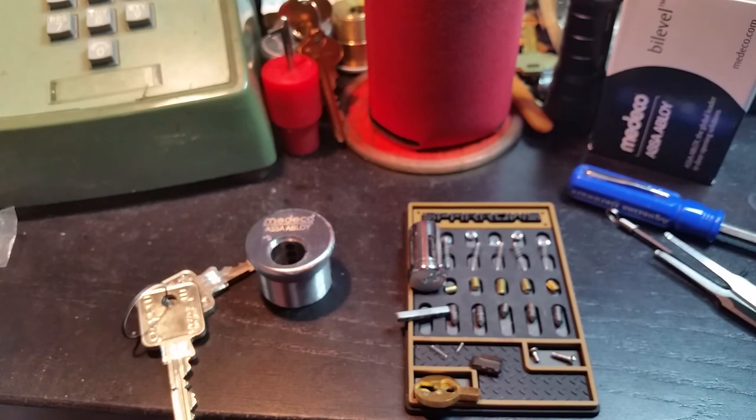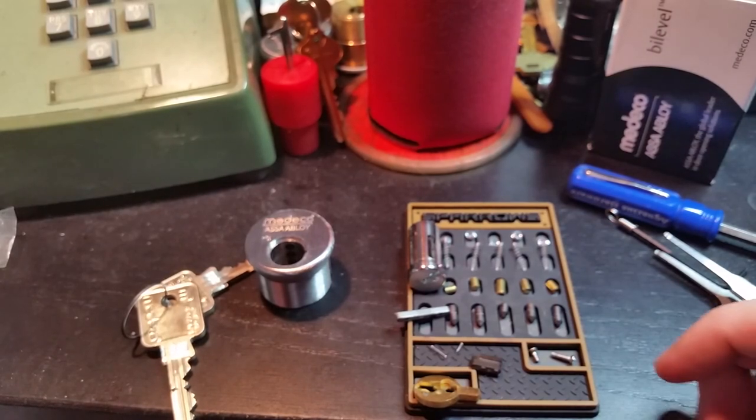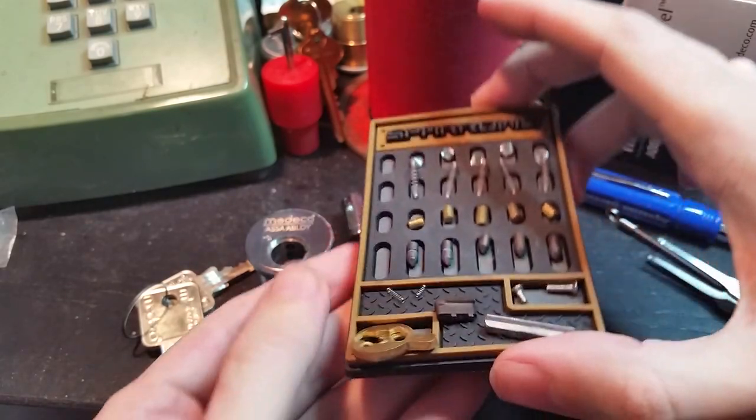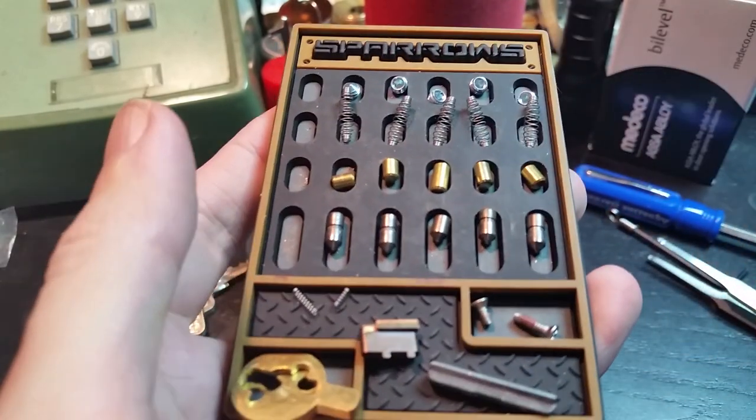So until next time, have fun. Happy picking. And if you have any questions, just put them in the comments below. Have a good one.